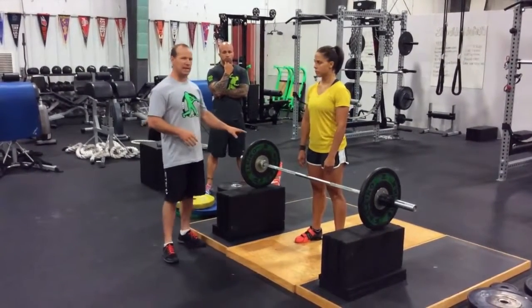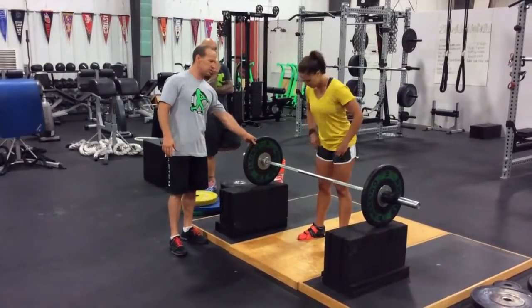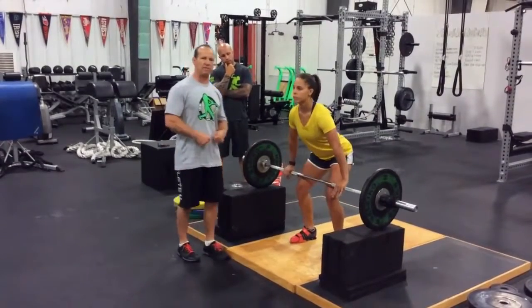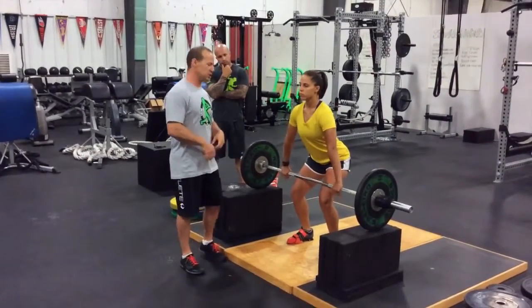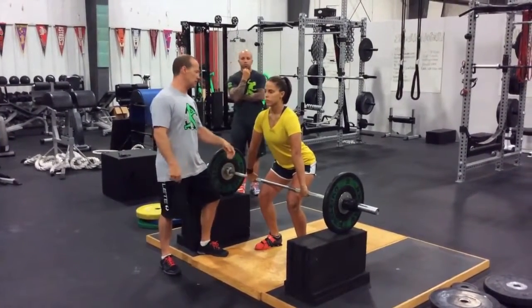In order to eliminate that, we'll take an athlete to the blocks. What the blocks allow us to do is — now she doesn't have that heavy weight in her hands. She can connect to the bar but she isn't trying to support it or worry about holding on to it.